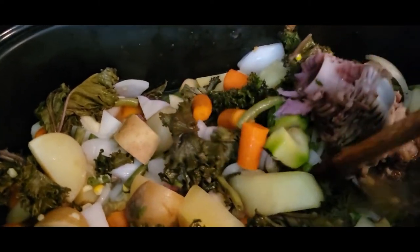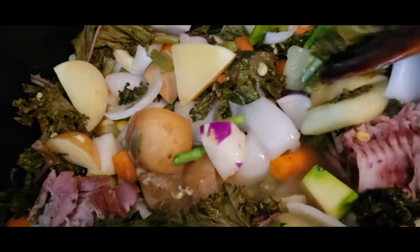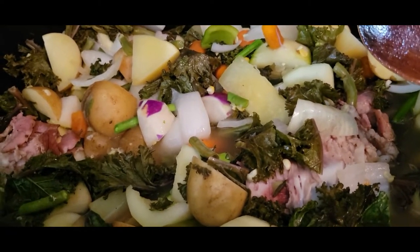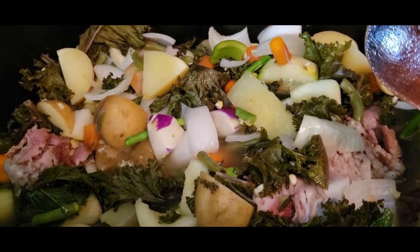It's almost been two hours at this point. I'm guessing maybe another two or three hours and then we'll probably be good to go, but we'll see.